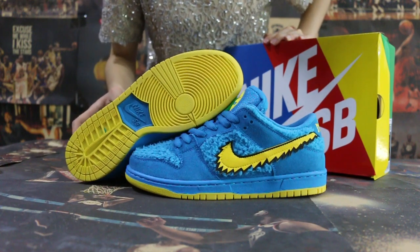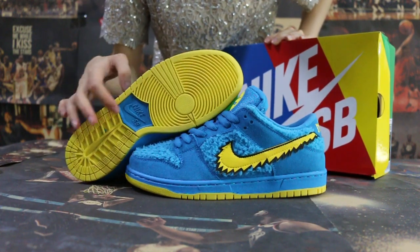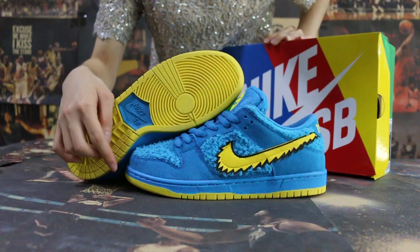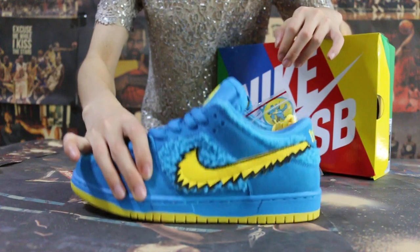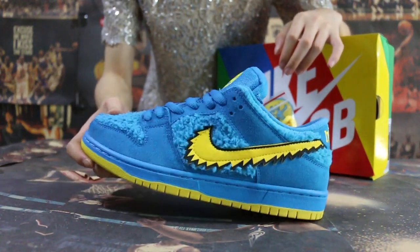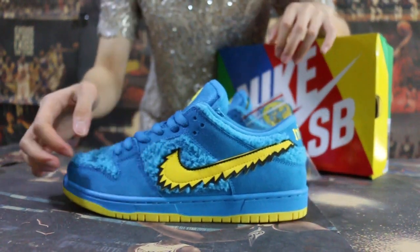First, you can check the button — the yellow button — and then the side. Let me show you. Check the side, and the yellow Nike logo.